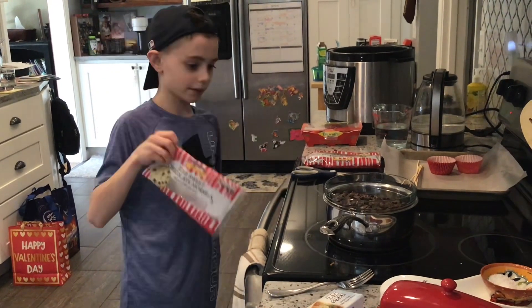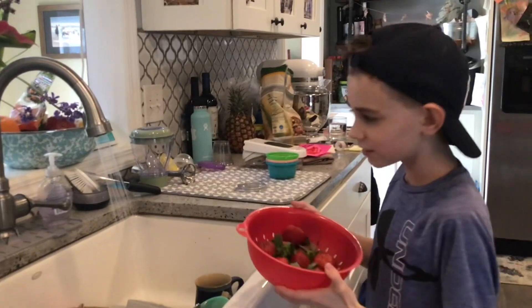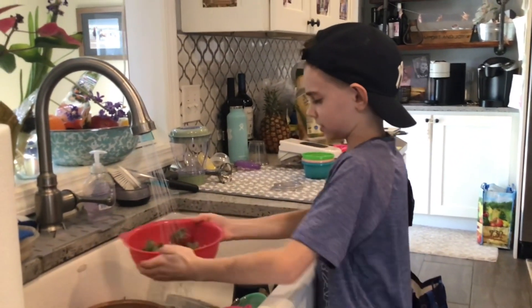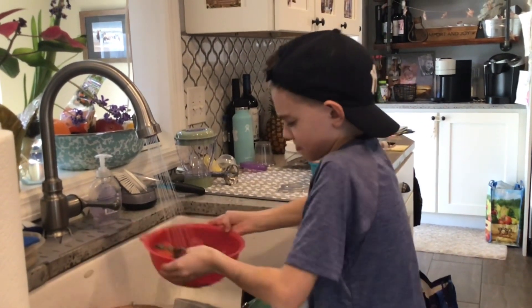Make sure this is boiling water. We are going to wash these strawberries. This is step two — you have to wash the strawberries.